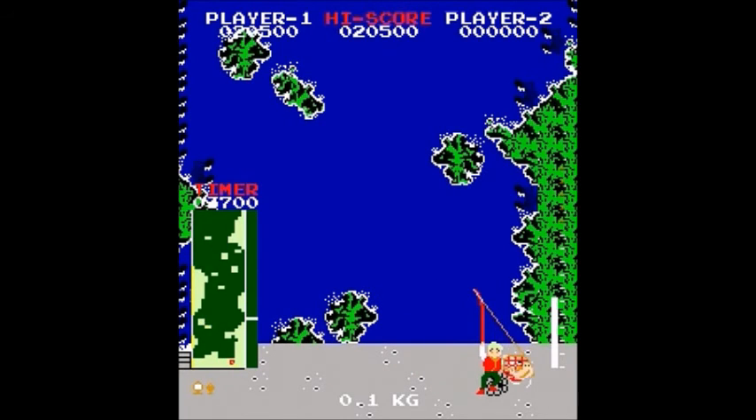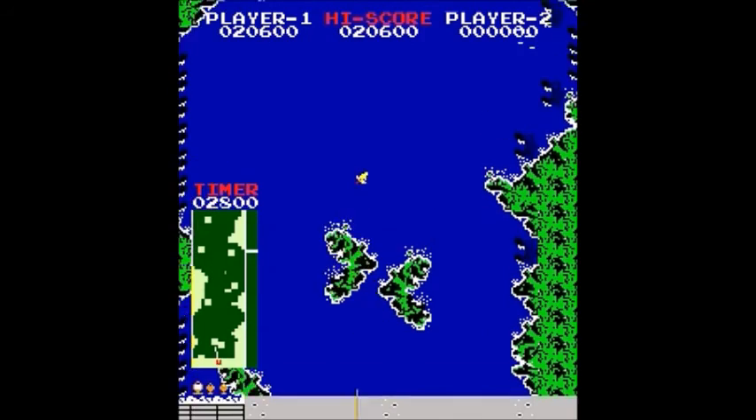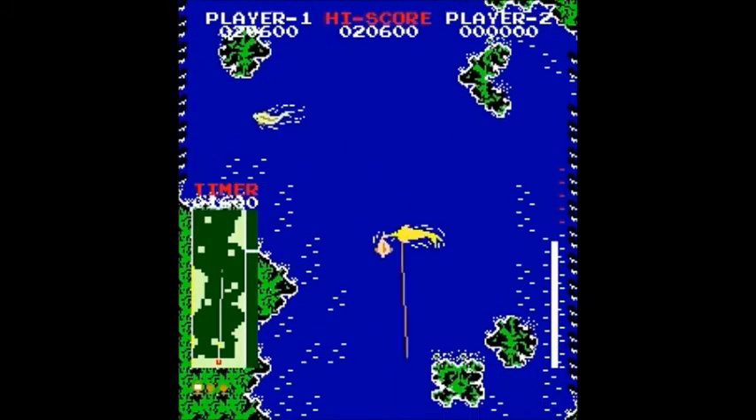Get it away from those patches of land where it would have broken off the lure. Hey, I got the big fish! Cool.